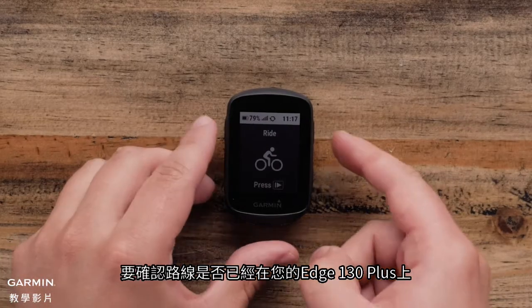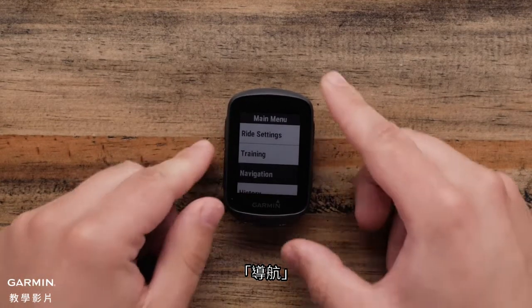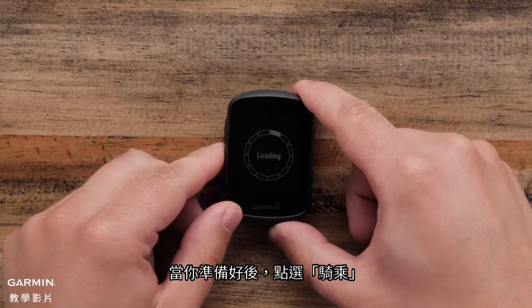To confirm the course is now on your Edge 130 Plus, select the Main Menu, Navigation, Courses, and choose the course you want to ride. Tap Ride when you are ready to roll.